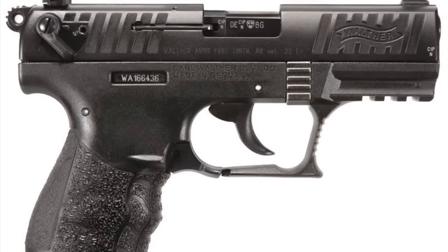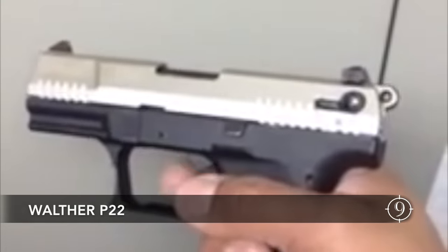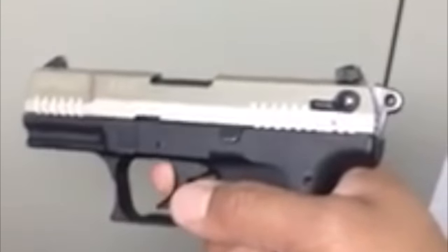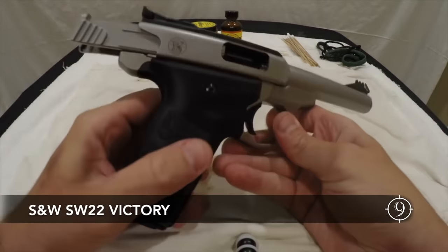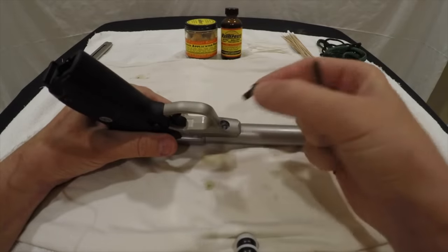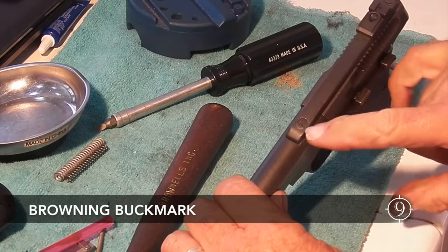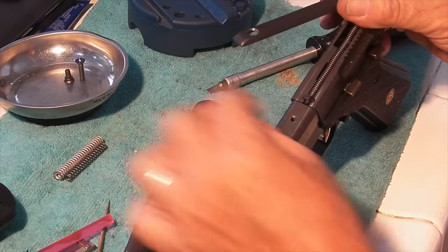My old Walther P22 habitually put itself on safety because a divot would wear out — some of these pistols seem to be made from inferior metals. While the Browning Buckmark and the Smith & Wesson Victory models are great target pistols, screws can back out; I've had this happen a few times with my old Browning. We did not look at revolvers since you cannot effectively suppress them.